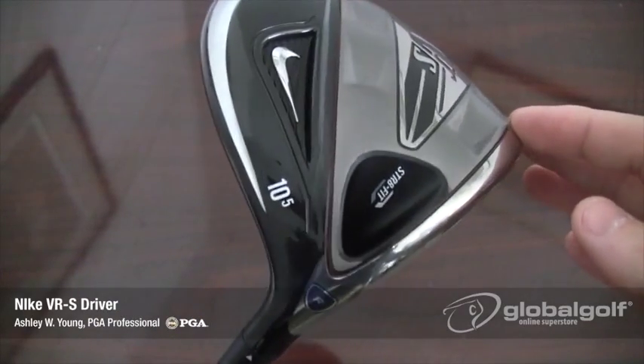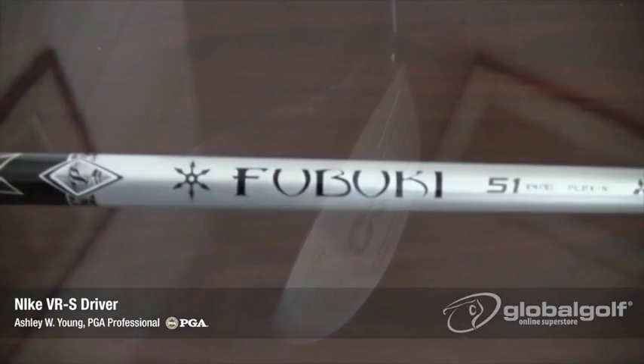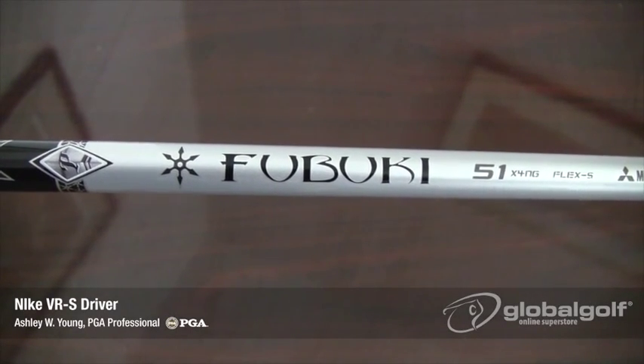The VRS is all about speed. Starting with this aerodynamically engineered head design and lighter, longer Fubuki shaft, you're simply going to generate more club head speed with this driver.